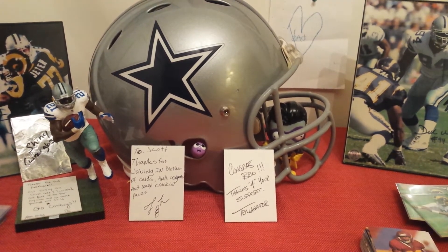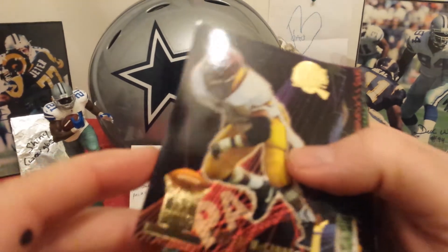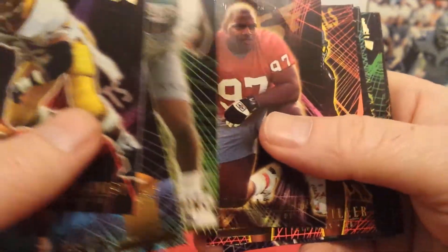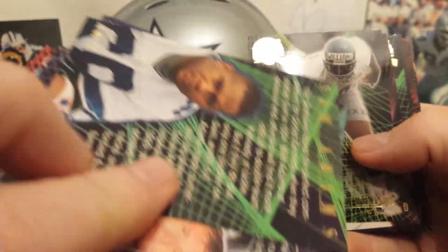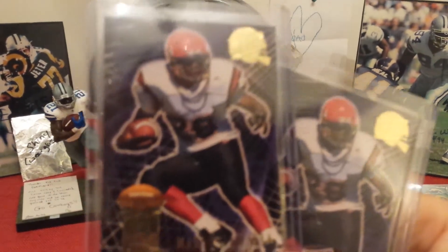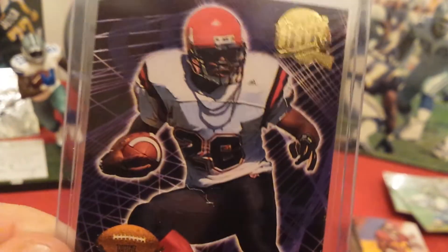They've also got a set called First Rounders. Like I say, it just wasn't a great first round class — McGinnis, Morton. These cards are sick looking though. However, I did pull one good first rounder and I got two of them — two of the Marshall Falks. Sweet looking stuff.